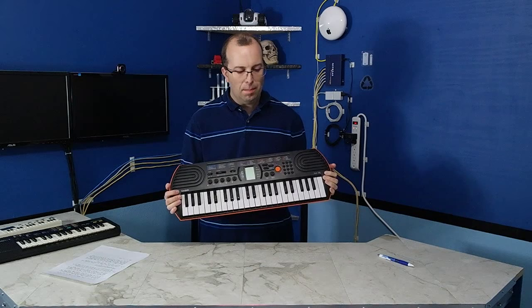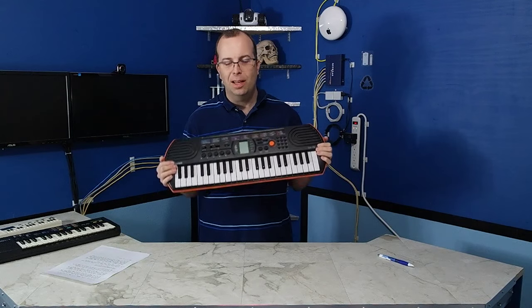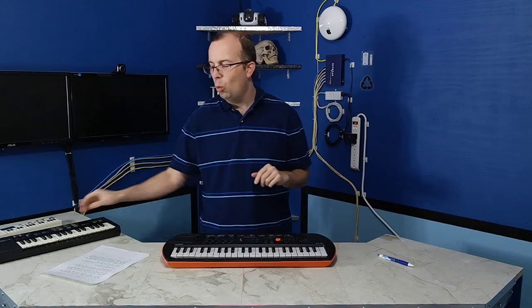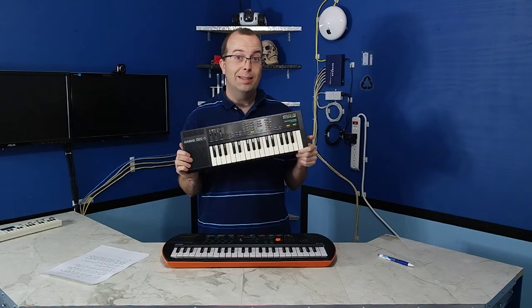I'm going to do a full review on this keyboard eventually, and I'm sure you're going to see me using it again in future videos. I'm also going to perform the Lemmings song one more time in the next video using the Casio SK-1. I also want to give a shout out to some anonymous person who recreated my intro song on an old MSX computer — here's just a quick clip of it.